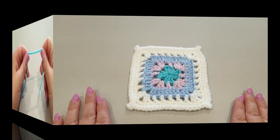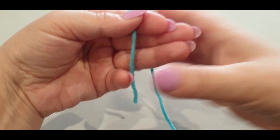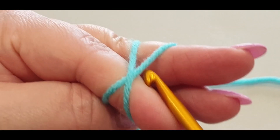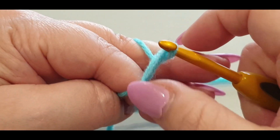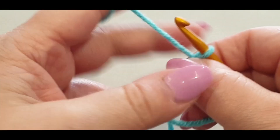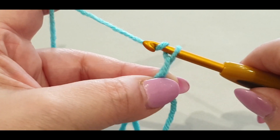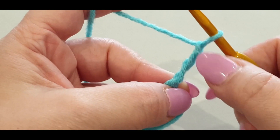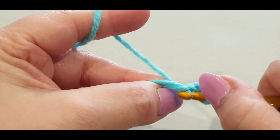We're going to start off by making a magic circle - magic ring, magic loop. Grab your tail end of your yarn, pop it in front, grab the working end, wrap it around your fingers forming a little X. Then grab your hook, pop it under the first loop of the X, pull that back loop up and through. Transfer into your other hand, yarn over your hook and pull it through the loop - that is your first chain. Yarn over, second chain, yarn over, third. Now do a double crochet in the center of your little loop: yarn over your hook, pop it over the two threads, pull a loop through - three loops on your hook, yarn over pull through two, yarn over pull through the last two.